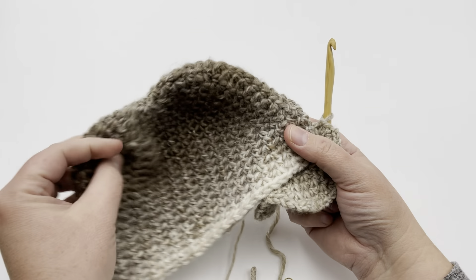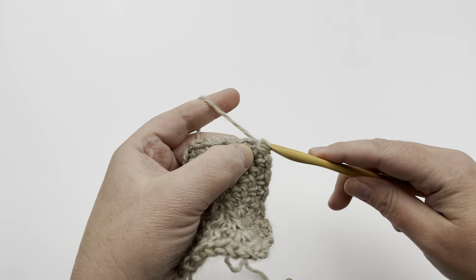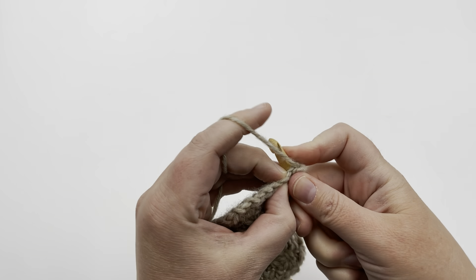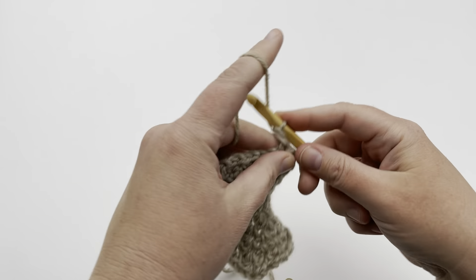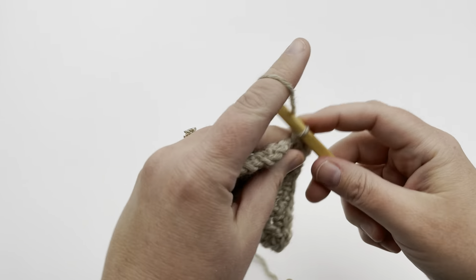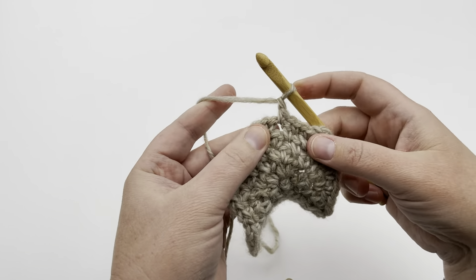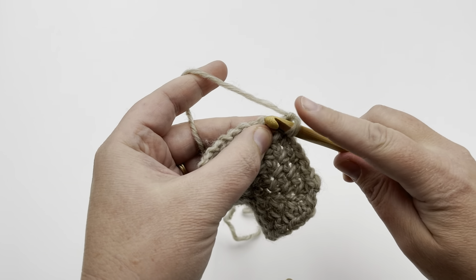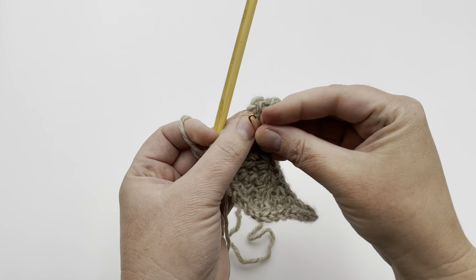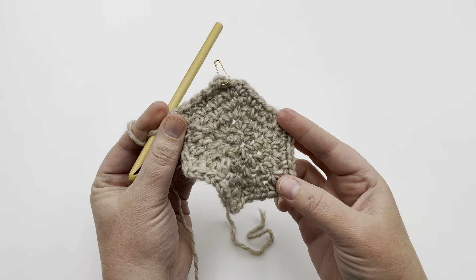For round six — the child size hat — chain one and slip. You're going to be making four singles before each corner increase instead of three. Single crochet, chain one — that's one. Next chain space, single crochet, chain — two. Next, single crochet, chain one — three. Next, single crochet, chain one — four. Then increase. Repeat that all the way around. Put on your stitch marker if you need it. Pause your video and meet me at the end of round six.